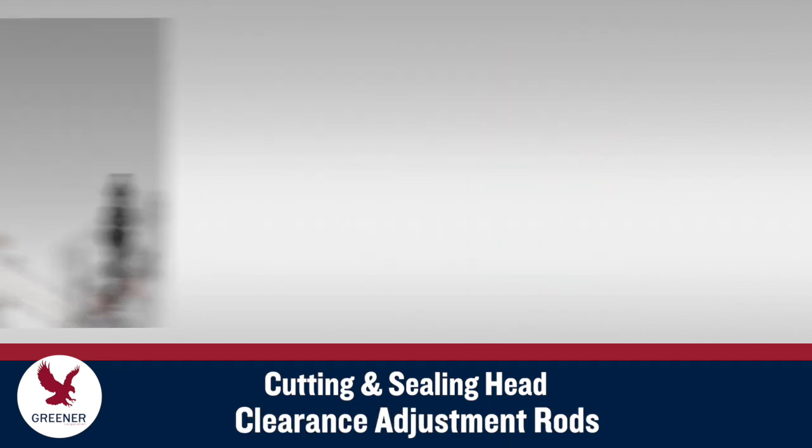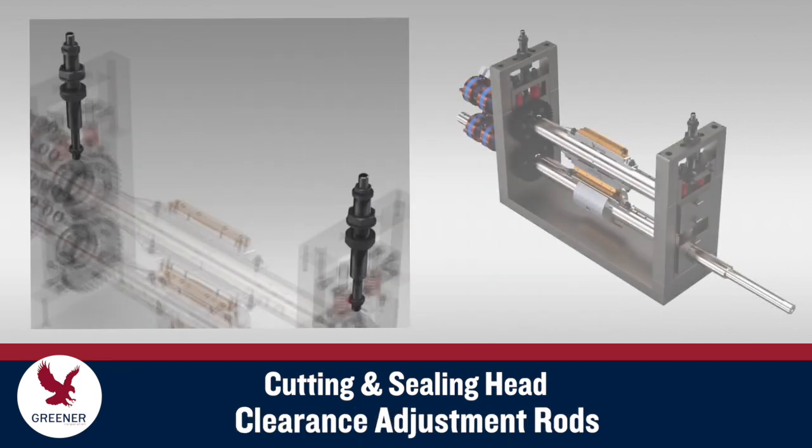On many wrappers, clearance adjustment rods are adjusted to set the clearance between the upper and lower shafts when sealing jaws are installed. Some makes and models use other clearance adjustment methods.